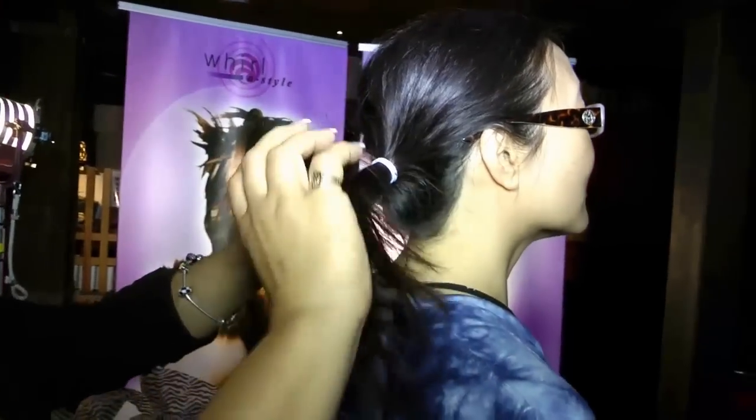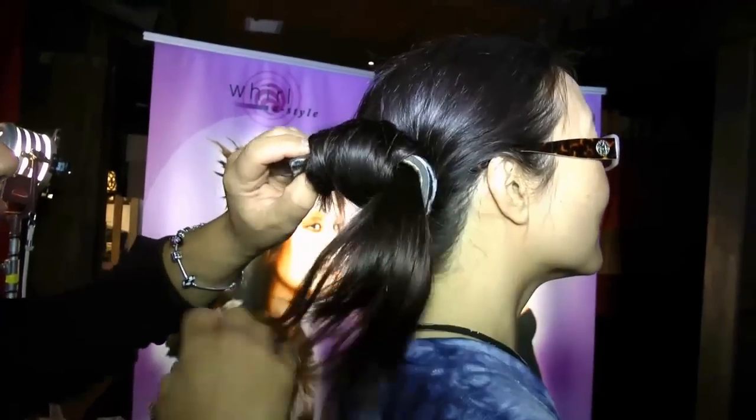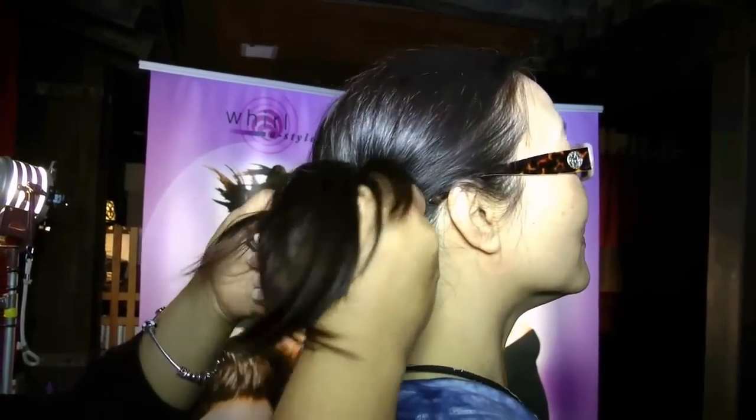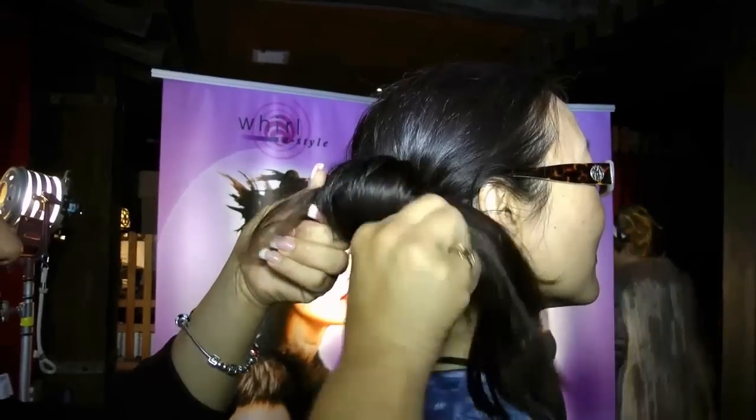Now, because your hair is long, the easiest way to do the hair will be for you to put it in a ponytail. Then you put it through the slit, roll it up, and when it's as tight as you want it, you just simply close it. And then you'll pull the hair around to cover the device.